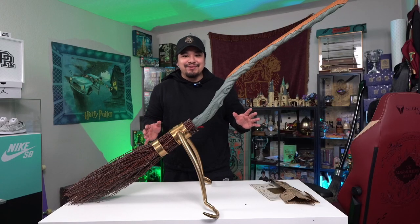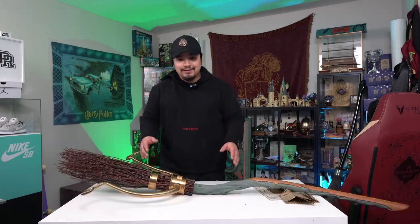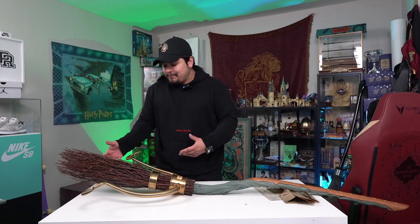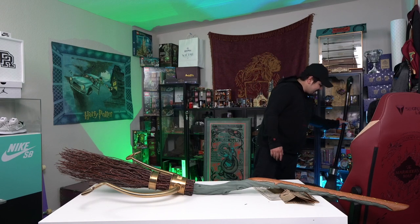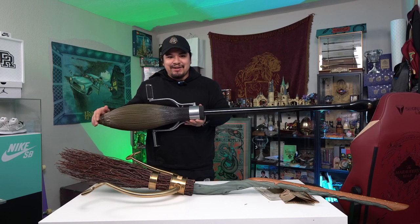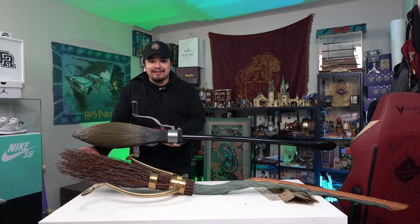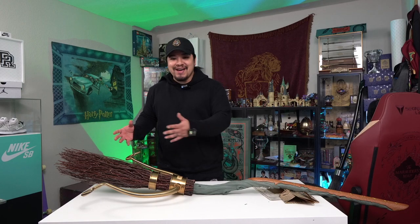I'm going to put it all together and show you guys what it looks like. I had to pull the table back so you can see the majority of it. So I'm going to say it one last time — for $500, they definitely could have made this a little bit bushier. In shipping you might risk losing a couple bristles, but it's too slim for me. I have the Nimbus 2001 — let's take a look. The 2001 is definitely not supposed to be puffier than a Firebolt, but I feel like it's thinner than this. So that's my biggest complaint — I spent my own money, $500, and it's beautiful, but I wish it was thicker.